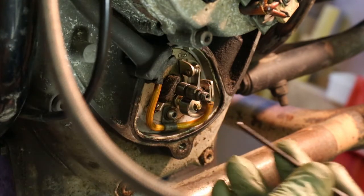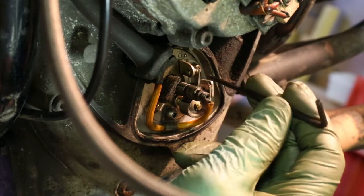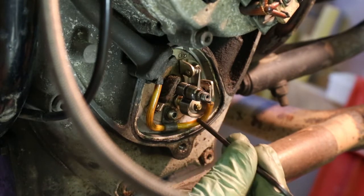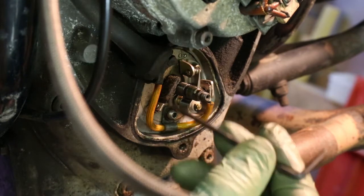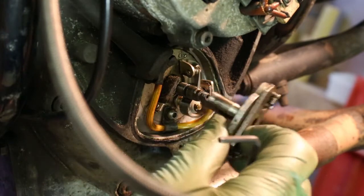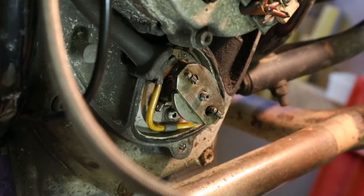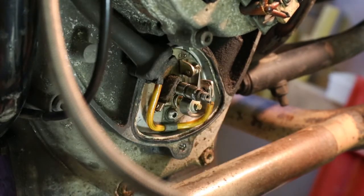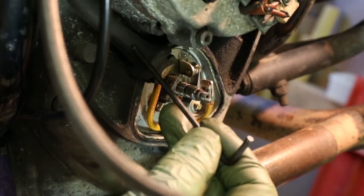I've just refitted the points — you can see them here. They're held in with a single screw up here. I've put them in but I haven't done the bolt up tight. The other screw down here holds a clip which holds this wire down. It's important that that clip goes in because as the advanced retard unit spins around you don't want the wire touching it.